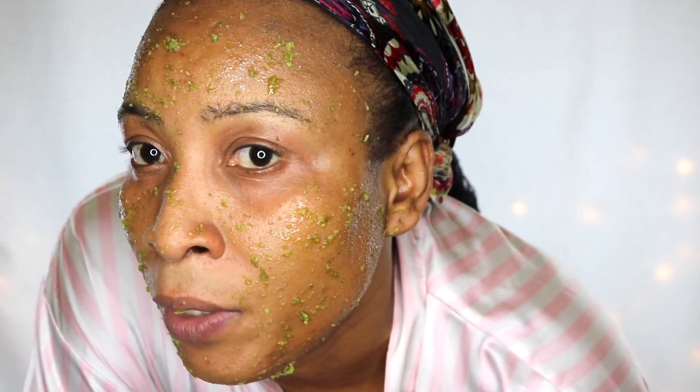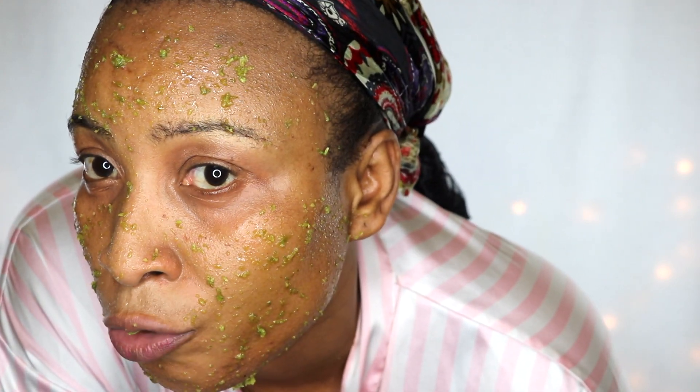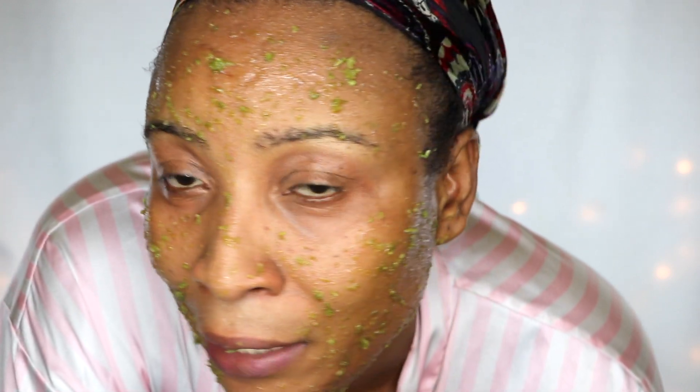Once applied, leave it on your skin for about 30 minutes, then rinse off with cold water. Use this at least two to three times per week, especially if you have severe acne. For best results when targeting spots and blemishes, for the very first few days wear it every evening for 30 minutes. After your acne has become less severe, you can reduce to two to three times per week.